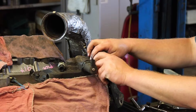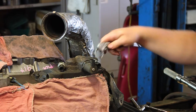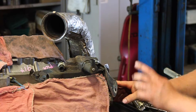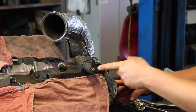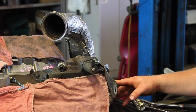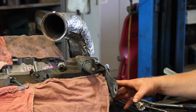We'll thread it in by hand, take our crow's foot socket, tighten it down, and reinstall our heat shield — and the job is done. It might not be a bad idea to replace the injection pressure regulator, or IPR, while you're in there. This is a typical repair on these things, and this is the '03 and early '04 six liter Power Stroke diesel engine.